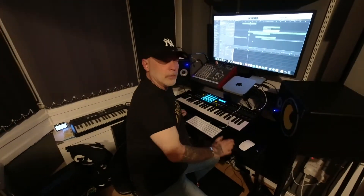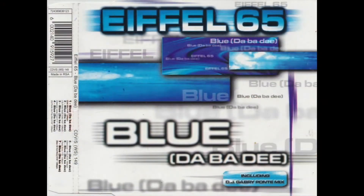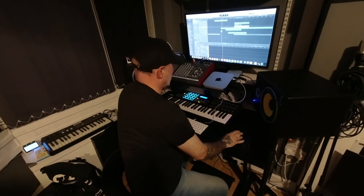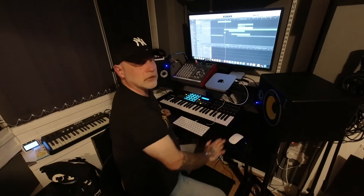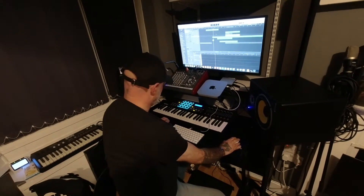What we're working on at the moment is Eiffel 65 'Blue (Da Ba Dee Da Ba Da),' which is an absolute classic. However, because it's dated, what we need to do is bring it up to date and make it more modern.